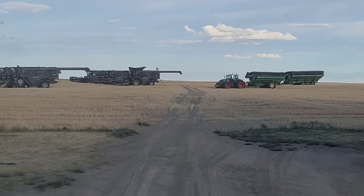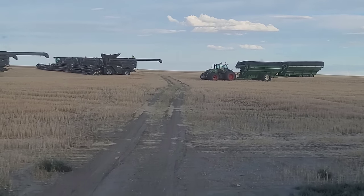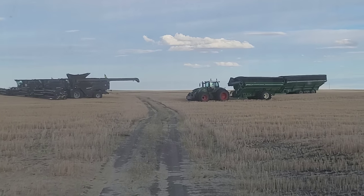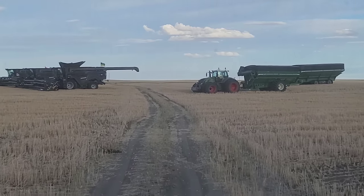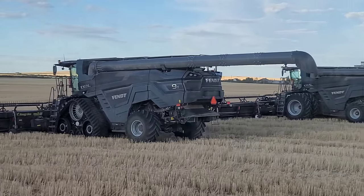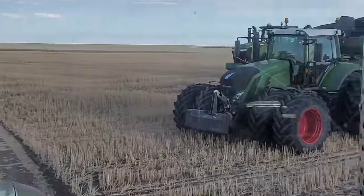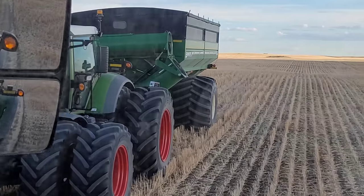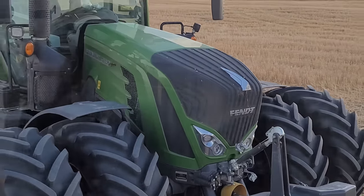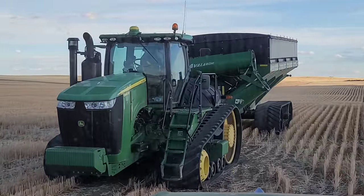If you're asking yourself right now, Mike, are you putting it on that little grain cart and replacing that 930 with duals? My answer to you would be no. Mike, are you going to put it on that really big grain cart and take that 560RT off? My answer would be yes. So this is the new and upgraded model from this one — just a little bit more horsepower, that's all. But the front end looks like the 1050 on this one. Yeah, that's what we're going to replace it with.